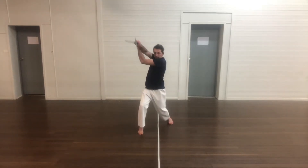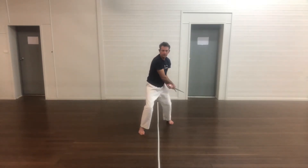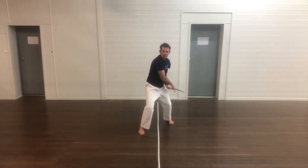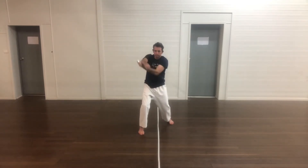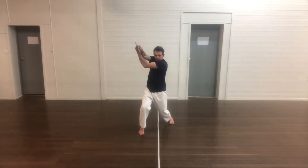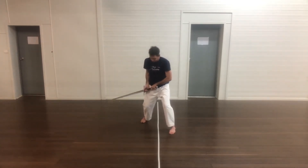By practicing these from a static stance, it introduces — if not footwork — a sense of how each individual technique applies from different sides, and it makes it a bit more of a realistic sort of thing that you'll be doing, albeit still performed as an individual technique.